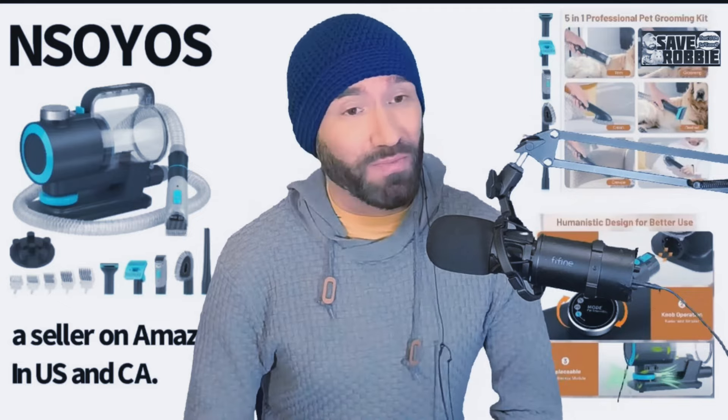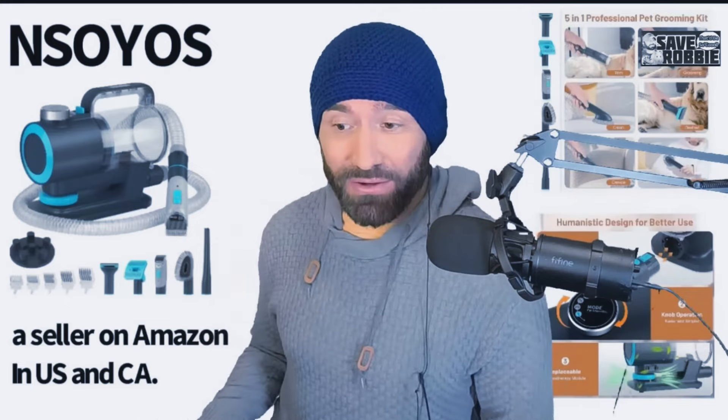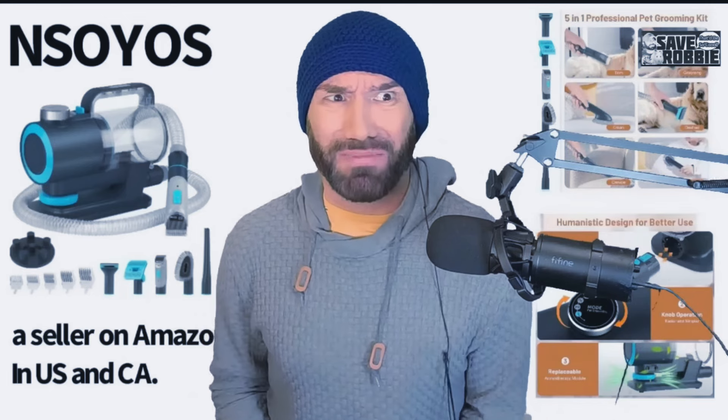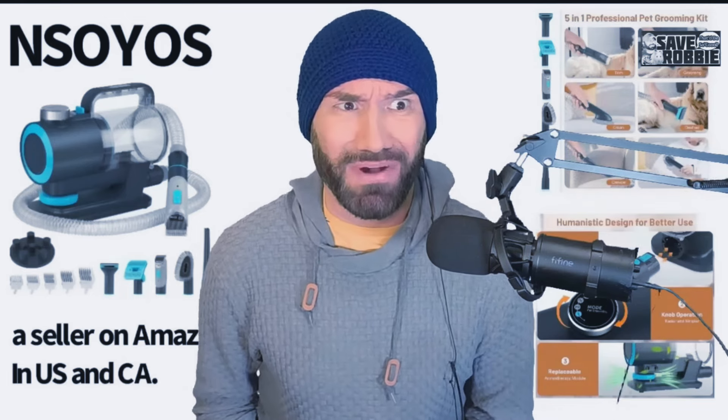It's a five-in-one professional pet grooming kit that you can use for trimming, grooming, cleaning up the house, de-shedding your pet, also crevices, and collecting fur off of your body when your pets love you and hang on to you because they love you so much.